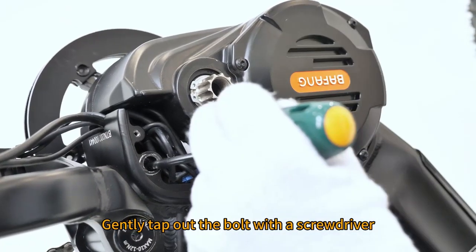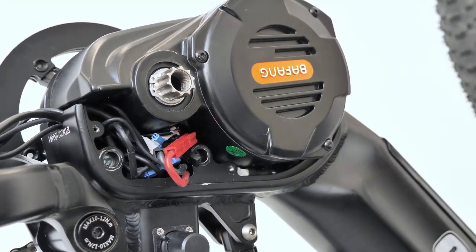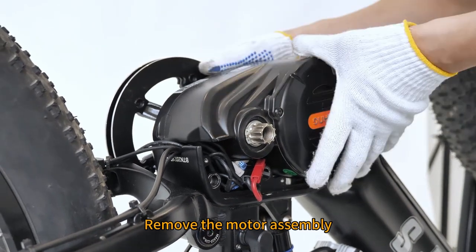Gently tap out the bolt with a screwdriver. Remove the motor assembly.